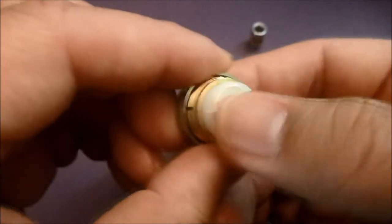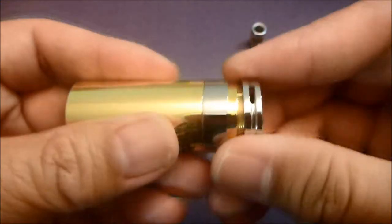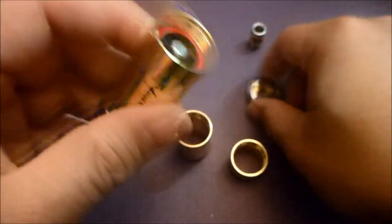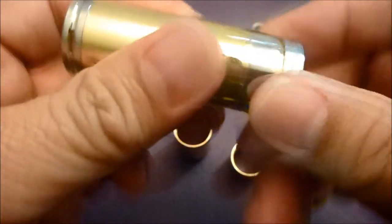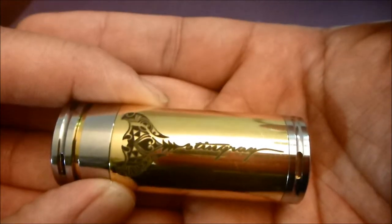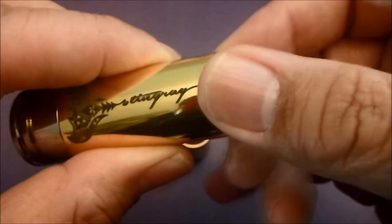We'll start with 18350 mode to show you the different modes. Going in with the 18350 - it is quite small in 18350 mode. It's a sexy beast - the brass and stainless steel looks very nice and shiny. So that is 18350 mode.